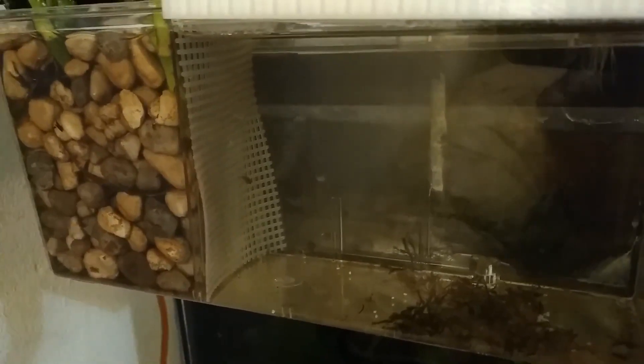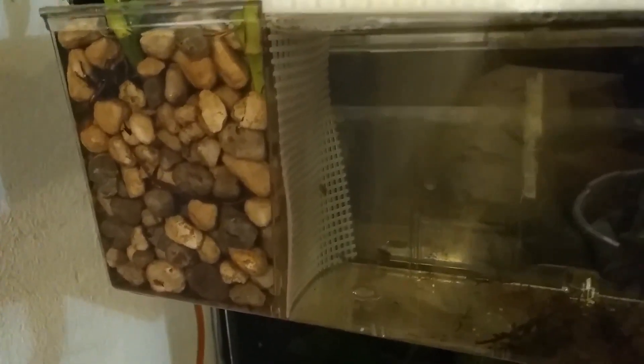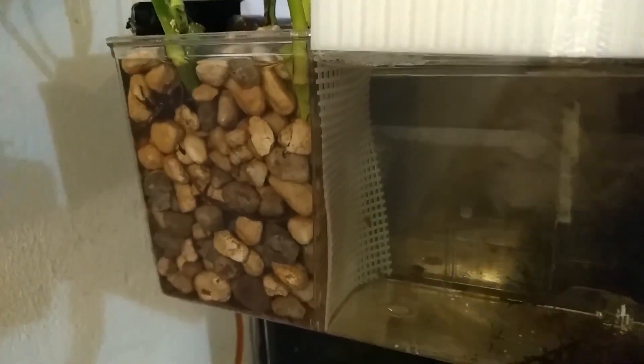I'm going to swing around here, and this right here is the section where I do have some Apistogramma fry. As you can see right there on the left-hand side, that is one of them just kind of hanging out by that little thing. You can see it's going to start swimming down a little bit right here, and there are three of them in here. The other two are in the corner down there, kind of just resting — right down there in the corner. So there are three in here and they're growing really well, they're getting larger.